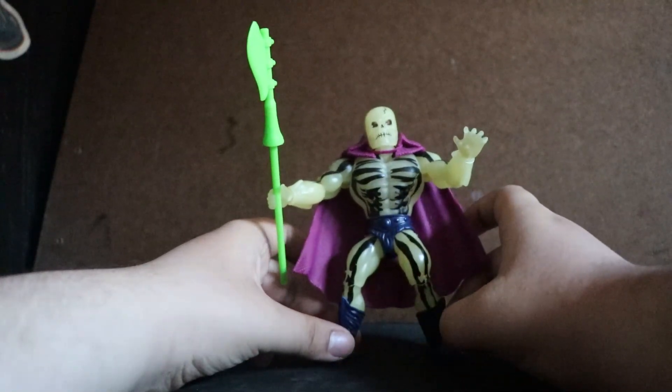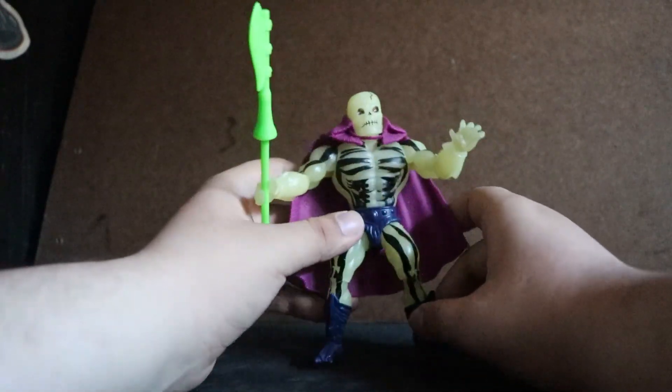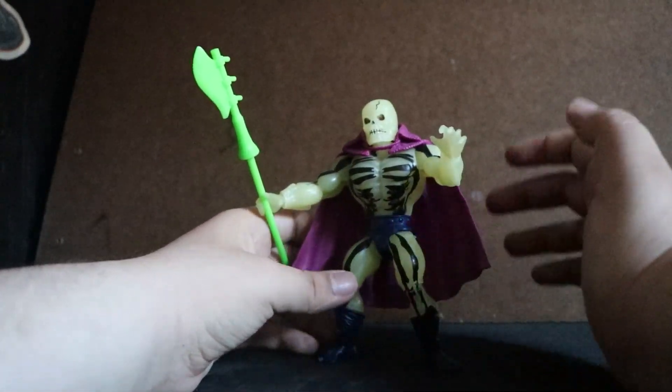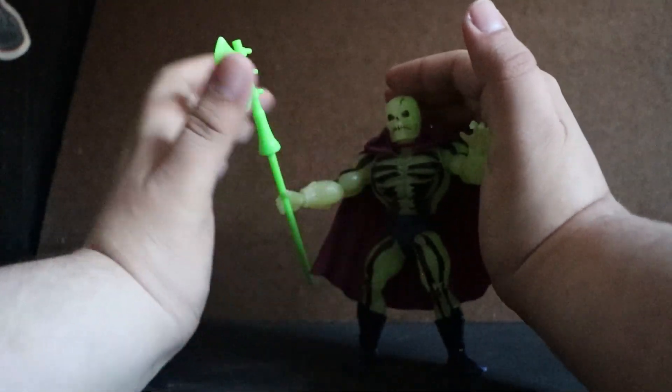This is the Origins figure with increased articulation and much more, but it retains its classical glow-in-the-dark feature.